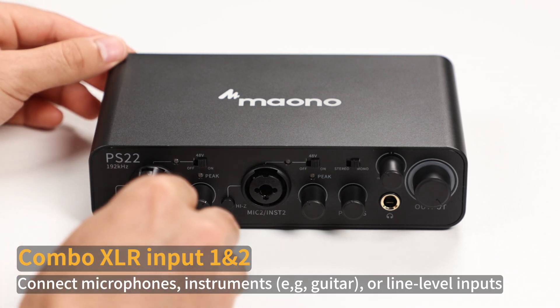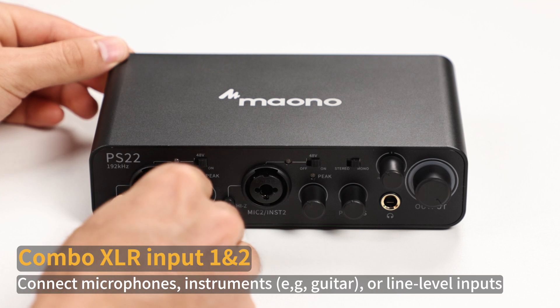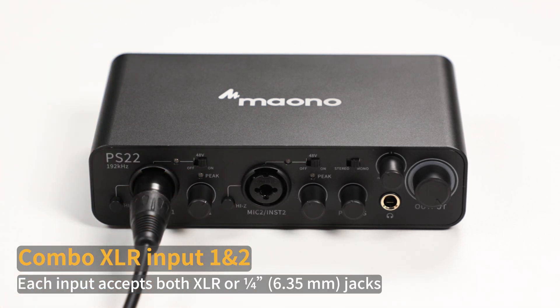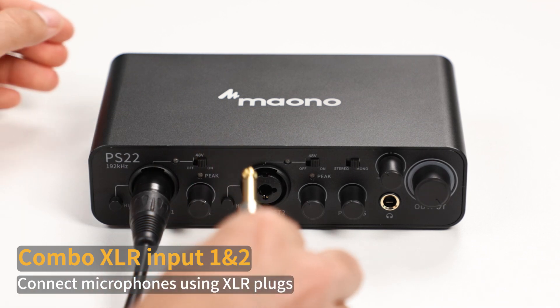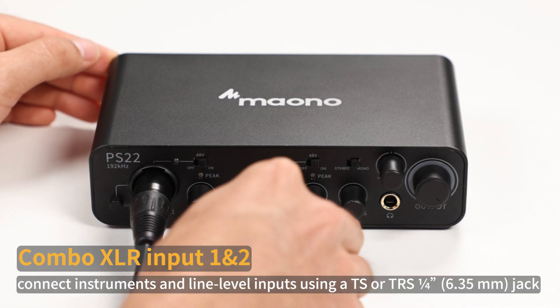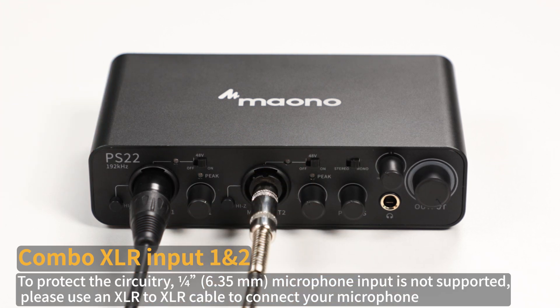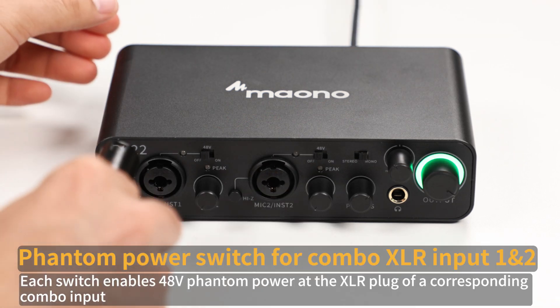Combo XLR Input 1 and 2: connect microphones, instruments, for example guitar, or line-level inputs. Each input accepts both XLR or 6.35mm jack. Connect microphones using an XLR plug. Connect instruments and line-level inputs using a TS or TRS 6.35mm jack. To protect the circuitry, 6.35mm microphone input is not supported. Please use an XLR to XLR cable to connect your microphone.